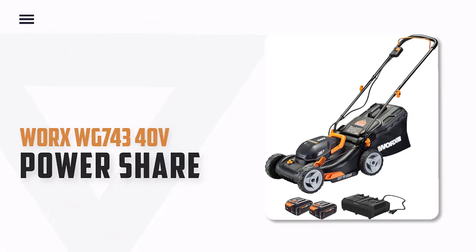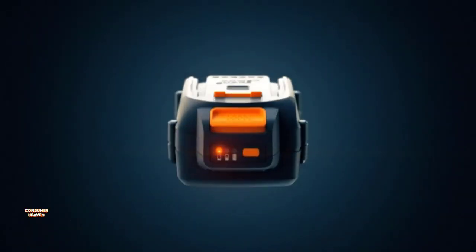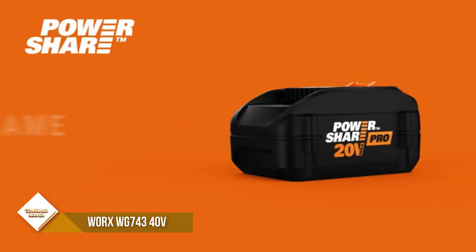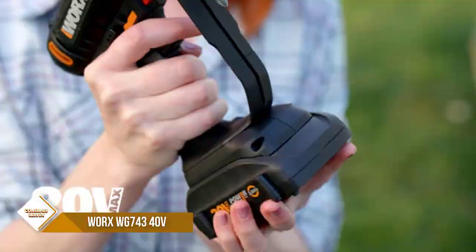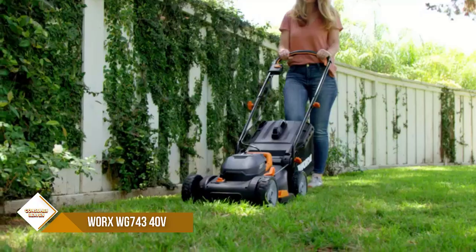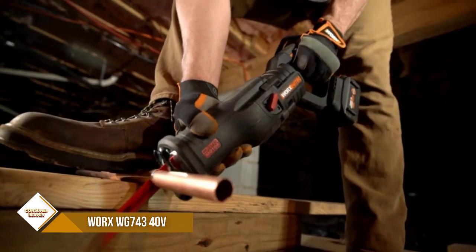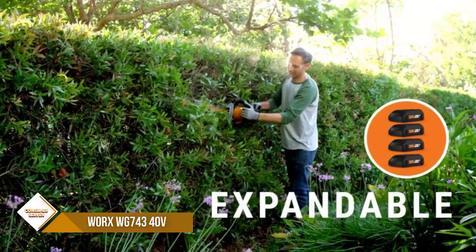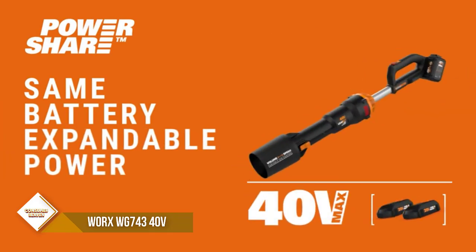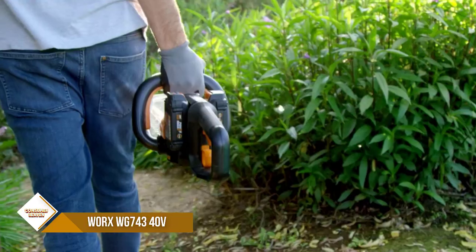Number 3: WORX WG743 40V PowerShare. The WORX 40V PowerShare Lawn Mower uses patented IntelliCut technology to add power when the grass gets thicker, then allows you to dial it back down to conserve battery. The single lever adjustment lets you pick the right height to accommodate different seasons and preferences. WORX PowerShare is compatible with all WORX 20V and 40V tools, outdoor power, and lifestyle products.